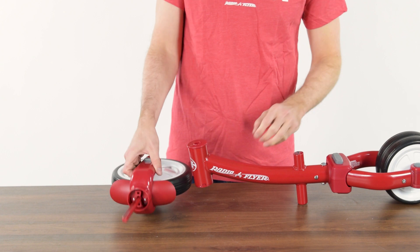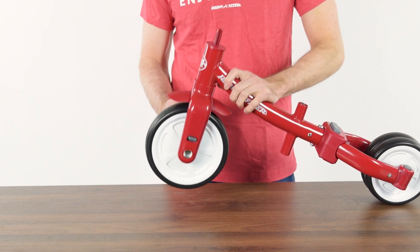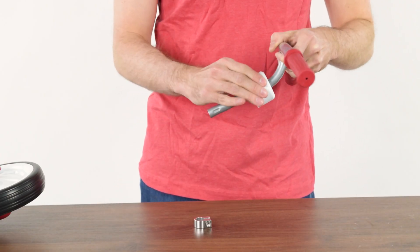Insert the front wheel assembly into the front of the frame. Slide the white clamp cover onto the handlebar stem, followed by the clamp.